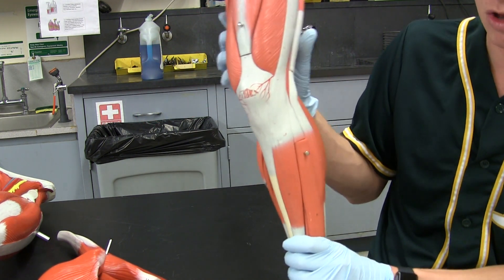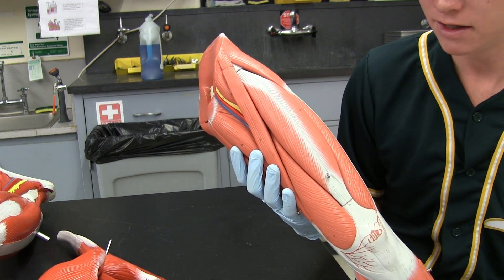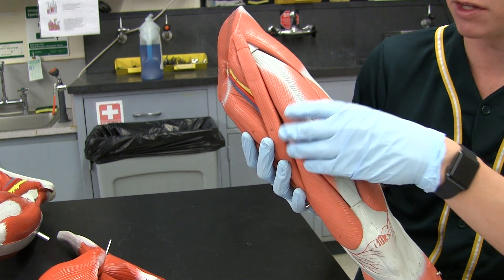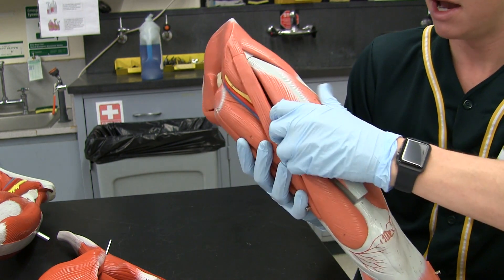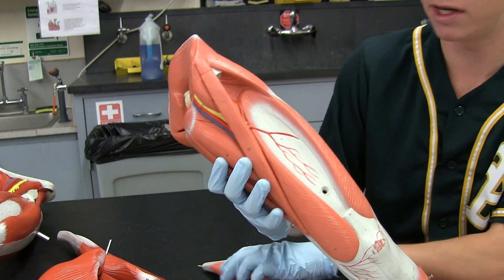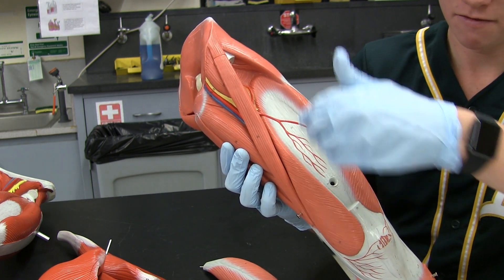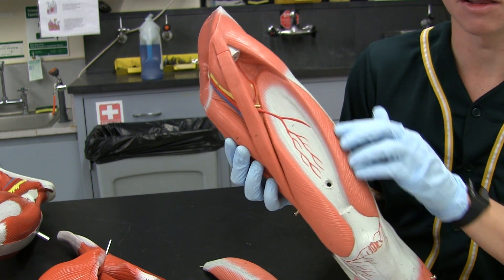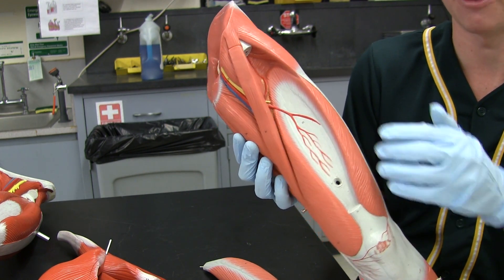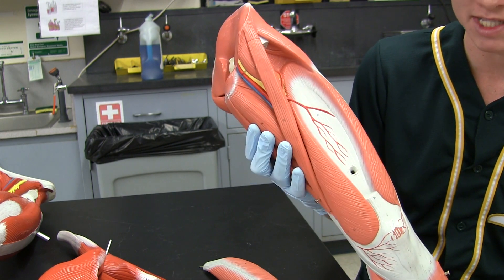Now we're going to move into the lower leg. We have the quadriceps muscles — these are the muscles that sit on the anterior side of your thigh. We have the rectus femoris sitting right on top, and then three vastuses underneath it. Reflecting the rectus femoris, we have the vastus medialis, vastus intermedius, and vastus lateralis. Medialis is medial, lateralis is lateral, and intermedius is kind of just in between the two — but you have to reflect the rectus femoris in order to see it.